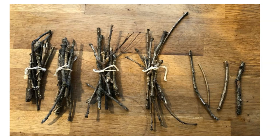So you can see we have 10, 20, 30, 40, 41, 42, 43, 44 sticks in our collection.